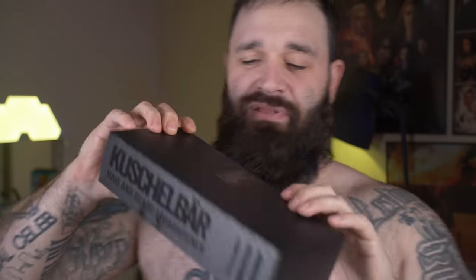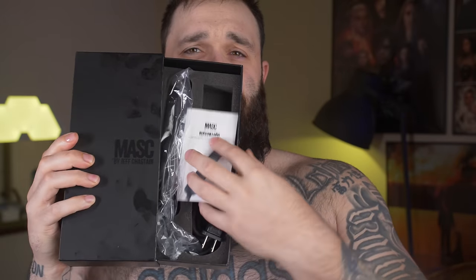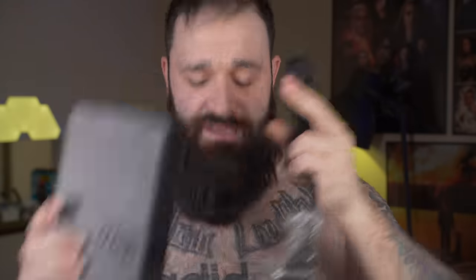I already got my greasy fingerprints all over it. It's definitely cool packaging — it's like that James Charles palette thing, that black on gloss black. Very cool. So you open it up and inside you've got your little manual, the actual unit itself, and that's it. It's very small, but it is definitely very compact.